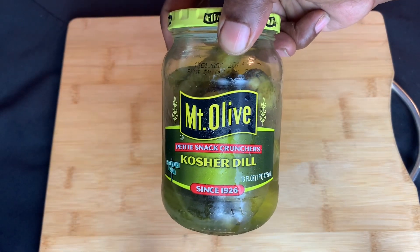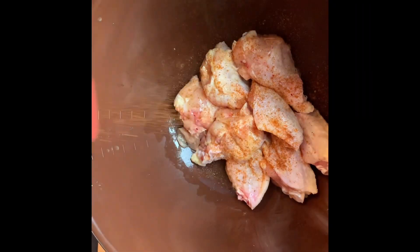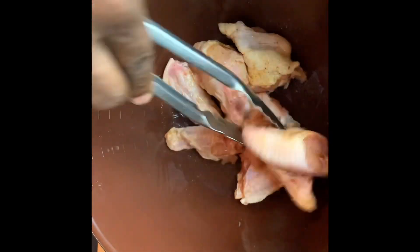My secret — not-so-secret — chicken wing marinade is two tablespoons of pickle juice. I'm gonna lightly coat the wings and toss them. The other ingredient in the marinade is of course Old Bay.